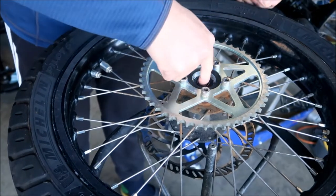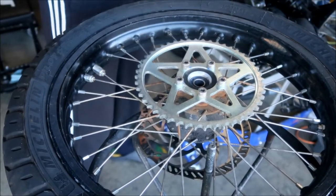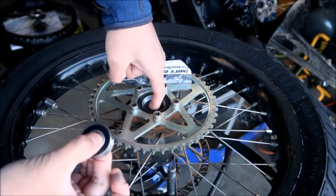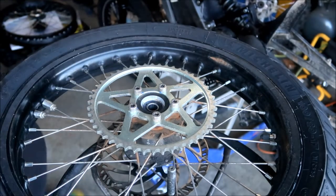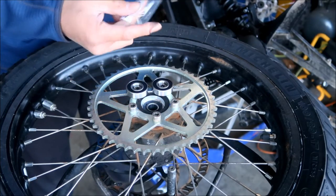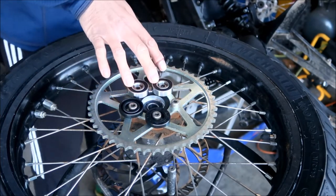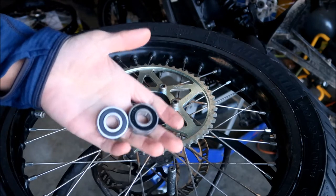How do I know the bearing is bad? I can't move it with my finger. I've got one of the new bearings here — see how smooth that is? It moves very easily. The old one doesn't move at all, so that's how I know it's bad. This is the wheel I use to race with, so I put a lot of high speeds and forces on it. Before you start, take the new bearings out of the package and stick them in the freezer while you remove the old bearings.